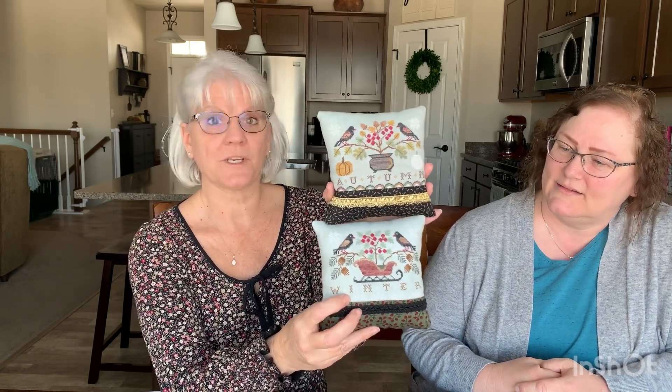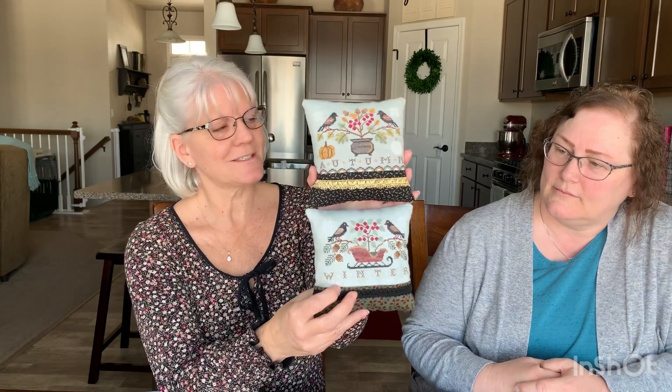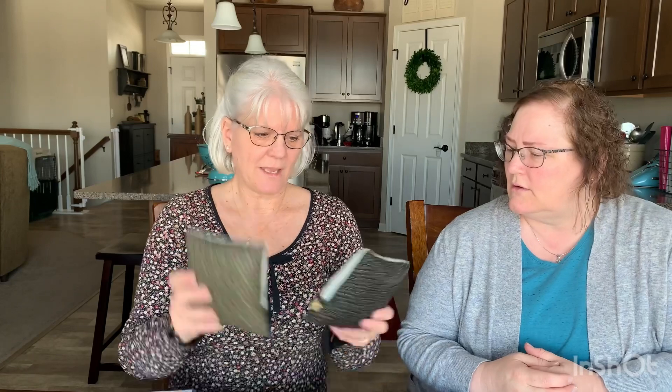These next ones are Lila's Studio. I have winter and autumn done. Both I've done on the called-for fabric, which was a 40 count linen, and I used all of the called-for floss. So I have two little pillows finished and two more seasons to go. Right now I have them on a ledge by my family room window. I had a dough bowl in my front hallway but my husband keeps throwing dog leashes and mittens in there, and I'm too afraid my hard work will get snagged or dirty. So they don't go there anymore, even though I'd like them to be.